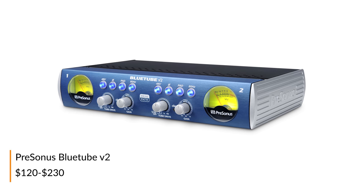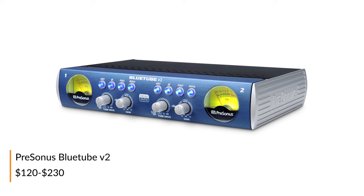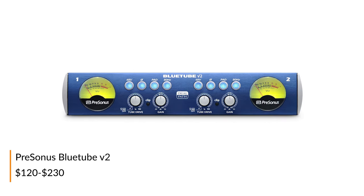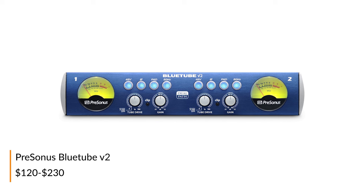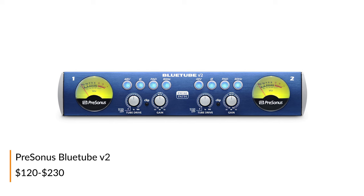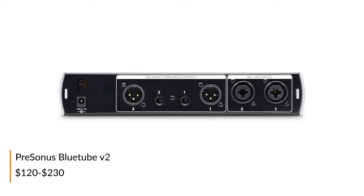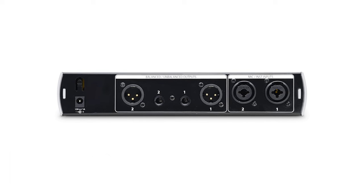The PreSonus BlueTube V2 is extremely flexible and affordable. This two-channel desktop preamp allows you to dial in just the right amount of harmonic content to your signal using the blendable tube drive circuit. There are also two outputs per channel which allow you to send signal to multiple sources before it ever touches the computer.